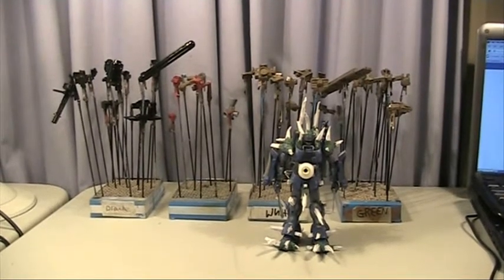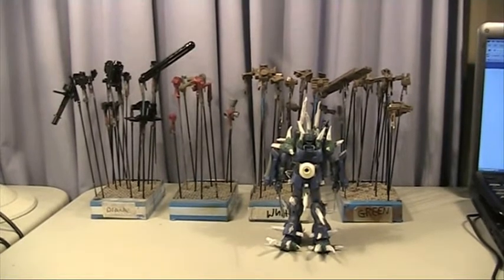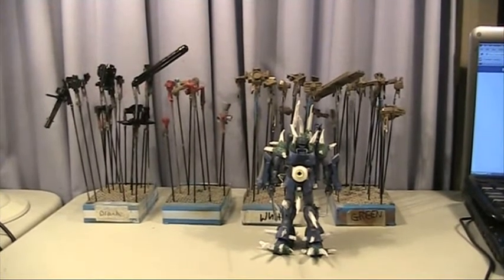Good day, this is Alan from Wakanda Man at YouTube, with the third installment of my dual build — the Shadal Custom and the ZZulu Biopunk.